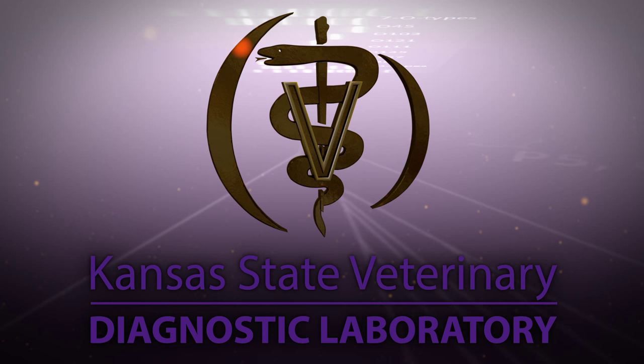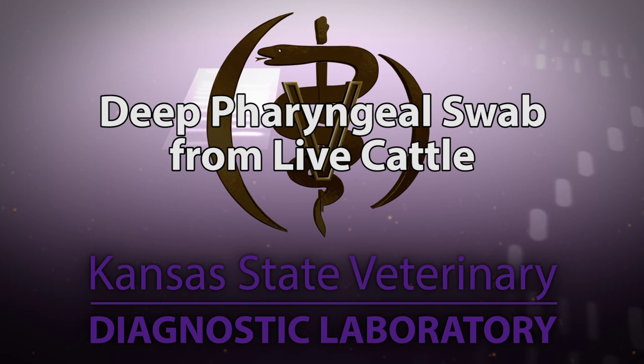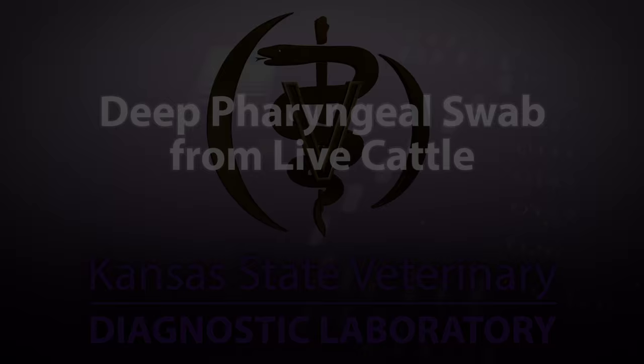Hello and welcome to the Kansas State Veterinary Diagnostic Laboratory YouTube channel. This video will demonstrate the procedure to collect a deep pharyngeal swab, also known as a deep nasal swab, from live cattle for PCR evaluation and/or bacterial culture.